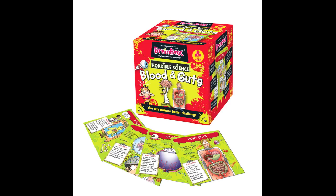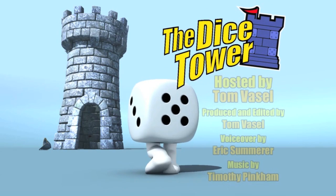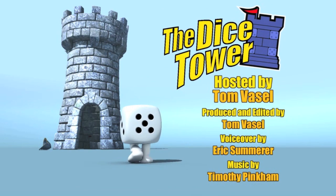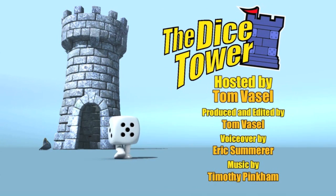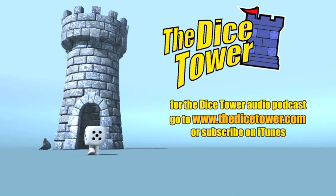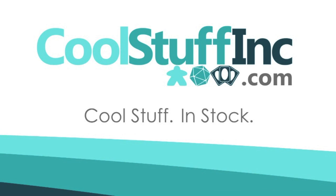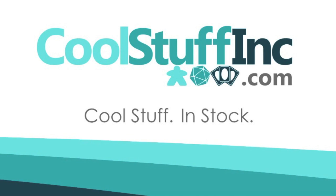Thanks so much for watching the Dice Tower videos. Find more great videos and reviews as well as our top-rated audio podcast at DiceTower.com. You can also find other great shows at DiceTowerNetwork.com. I'm Eric Sommerer and you've been watching the Dice Tower. The Dice Tower is sponsored by Cool Stuff Inc., where you can find great games for great prices. Check them out at CoolStuffInc.com.